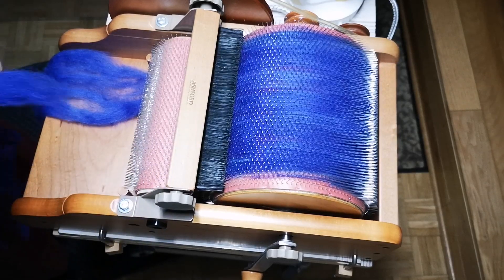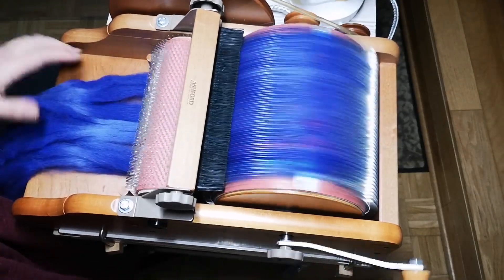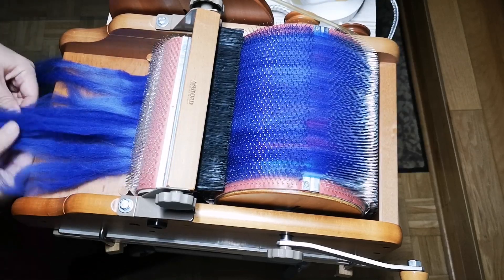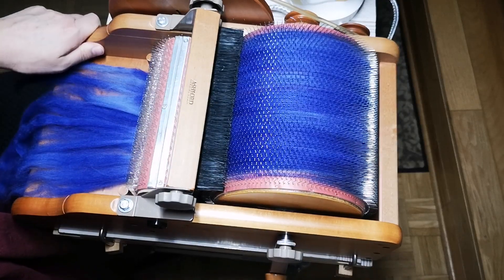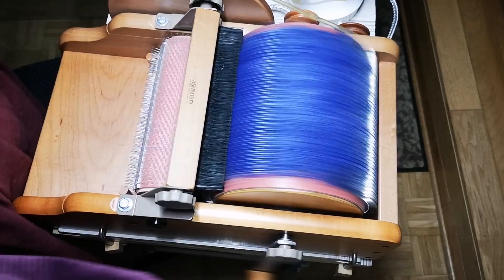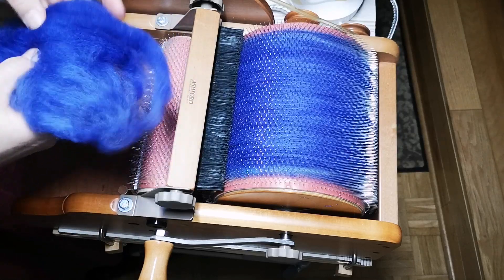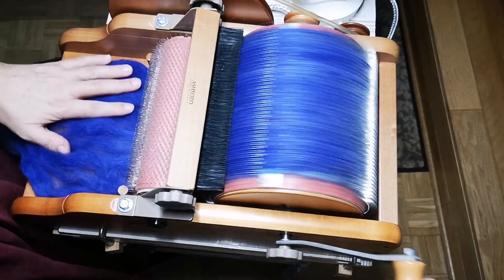I'd like to take you along on this journey, because I know many of you are also at the beginning. And when you watch drum carder videos there are very many English-language ones, and there everything looks so easy — they layer one after another and when they take the batt off it looks fantastic. But it's not as easy as it looks — though it's also not that hard.